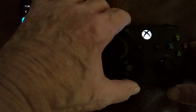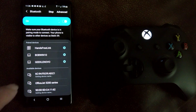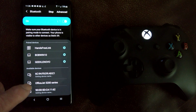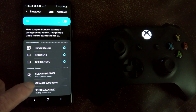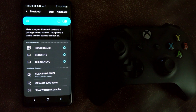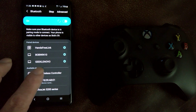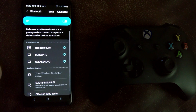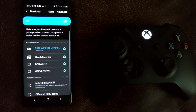Depending upon your network and a few other things, it may take a bit — I had to do it twice to get it to come up. So I'm pressing the controller again. The Bluetooth screen is still in scan mode, looking for devices. And eventually, boom, there's the controller. All you have to do is tap on that controller, it says pairing, and in a couple of seconds we have a controller connected.